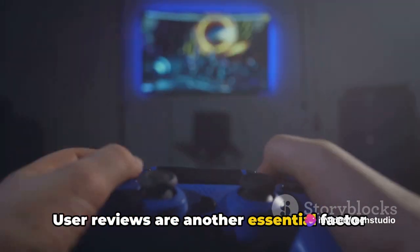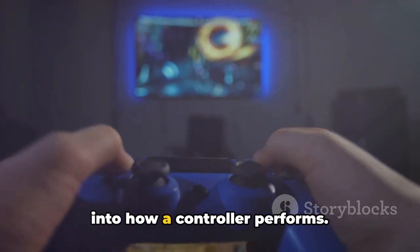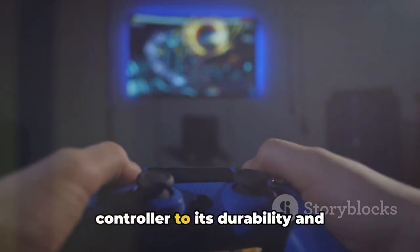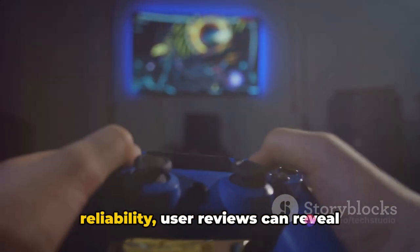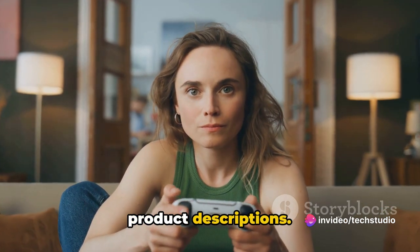User reviews are another essential factor to consider. They provide real-world insights into how a controller performs — from the comfort and ergonomics of the controller to its durability and reliability — revealing aspects that aren't always apparent from product descriptions.